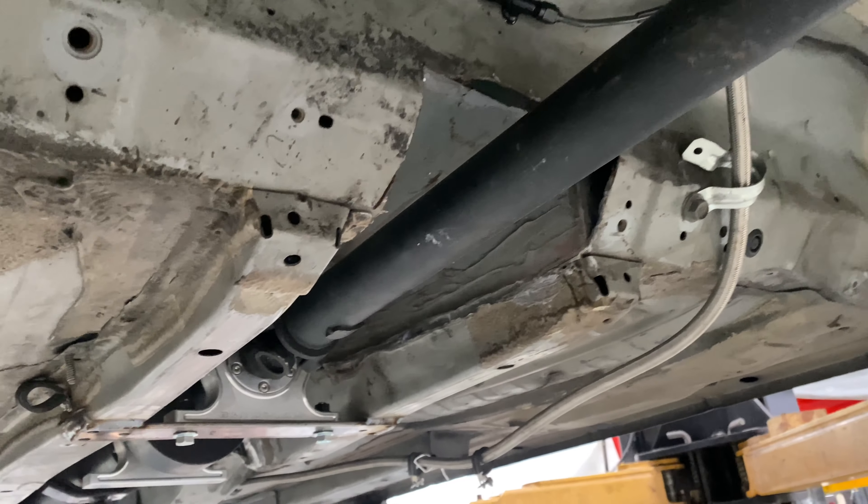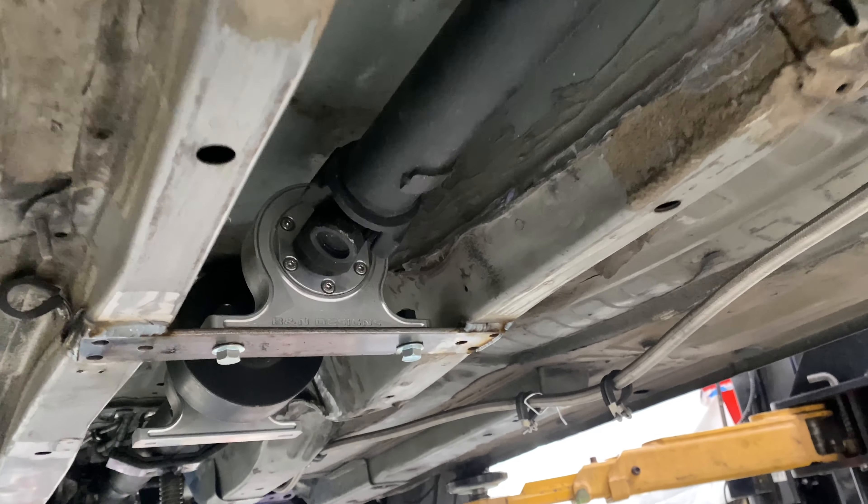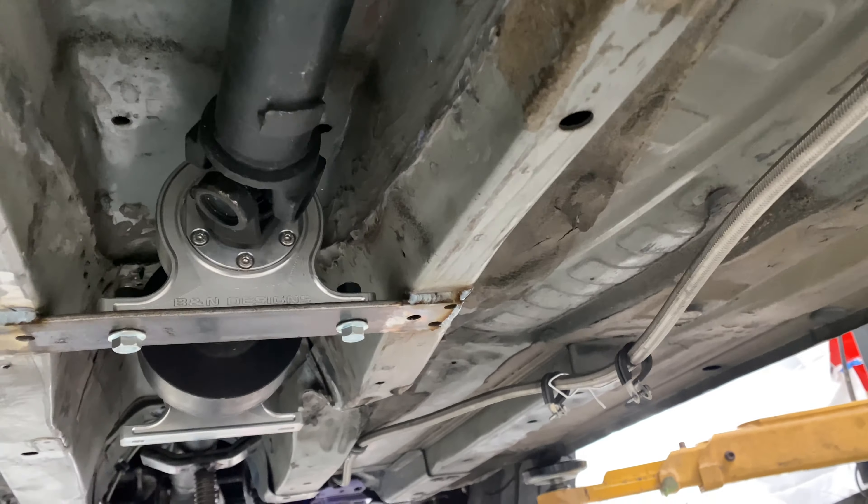Right now what we're doing, actually, we're mounting the drive shaft. You can see we're working on this side. And here in the front, we've got the transfer case. You can see how it goes to the back.